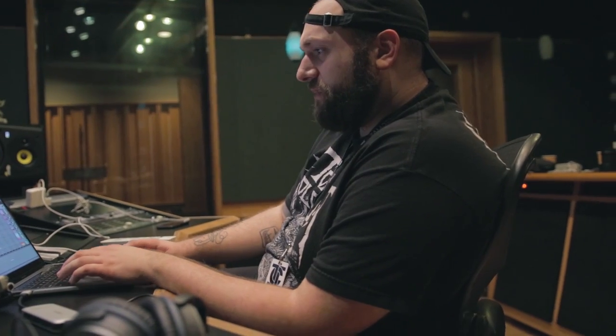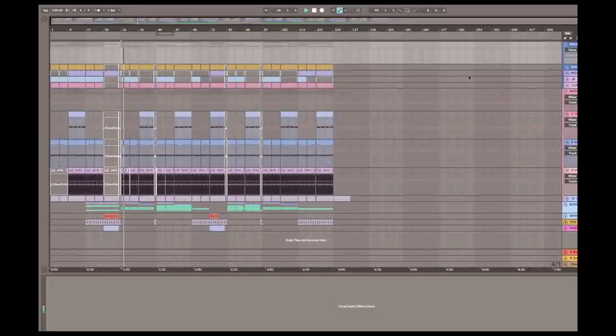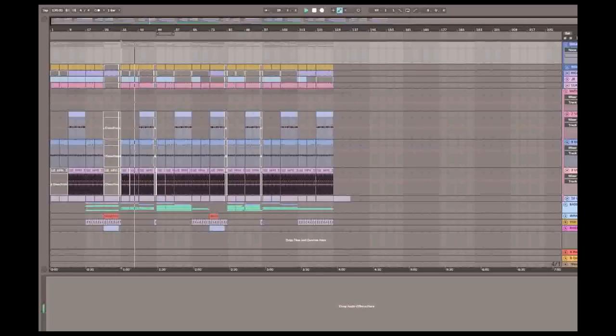One drum group here with my kicks and snares and all that. Then another group with all my hats and funky stuff. Then my basses down in another group, and just a few other things laid on top. Super easy to route and group together. Not much going on — just bass and drums and a vocal at some point. That goes back to my 'keep it simple, stupid' ethos — flaming uppercut club jams.